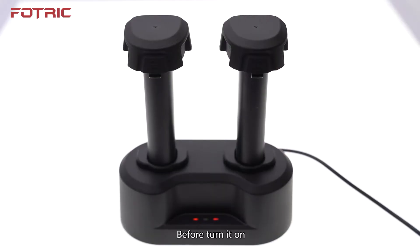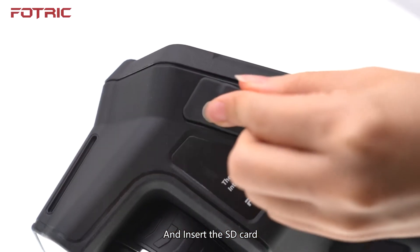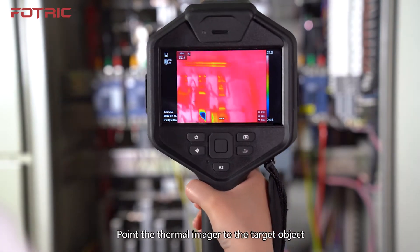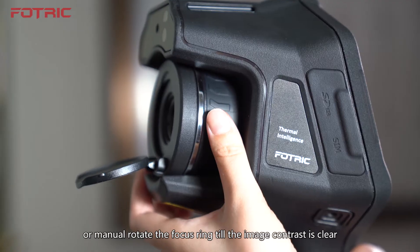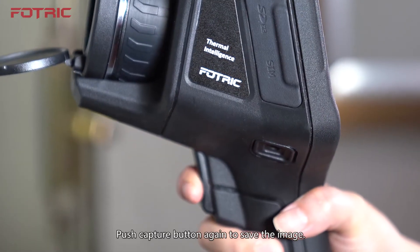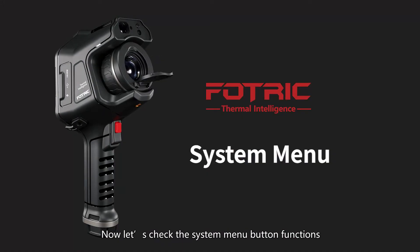Before turning it on, make sure the battery is fully charged. Plug in the battery and insert the SD Card. Long press the Power Button to turn on. After the thermal imager is on, point it at the target object. Push the Red Button or manually rotate the Focus Ring until the image contrast is clear. Press the Capture Button to freeze, then push it again to save the image, or press Back Button if not satisfied.